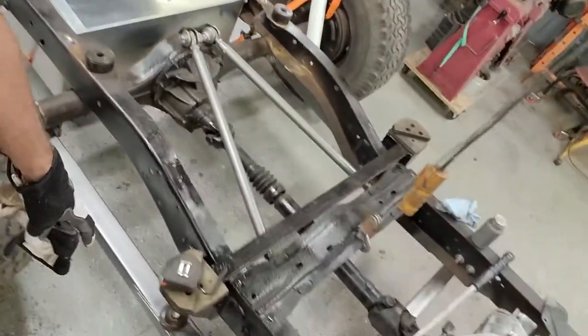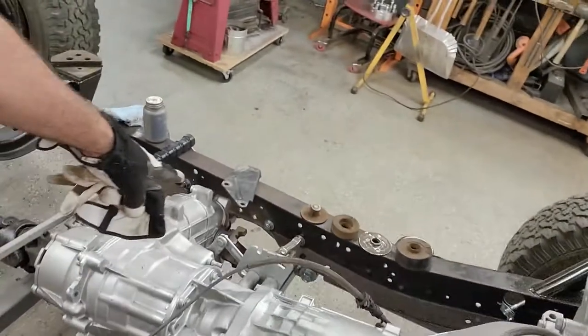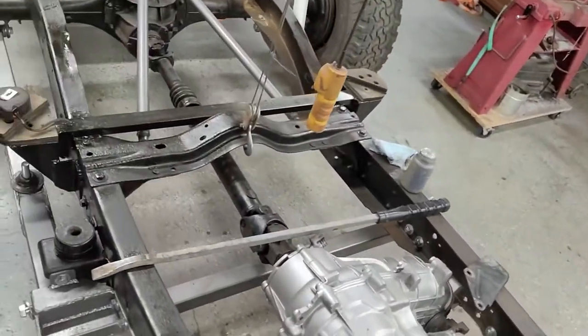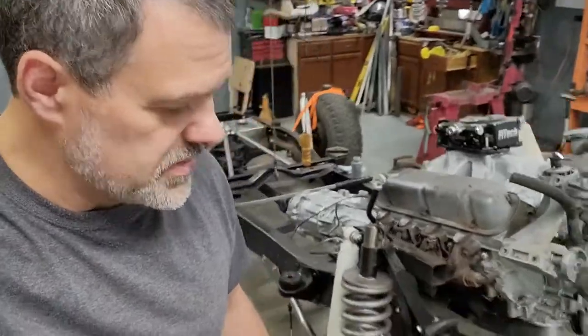Another thing I would have really liked to do on this project would be to fully box the frame, but because of the various situations it would have gotten really, really complicated. That said, this thing is actually going to be a desert racing machine.